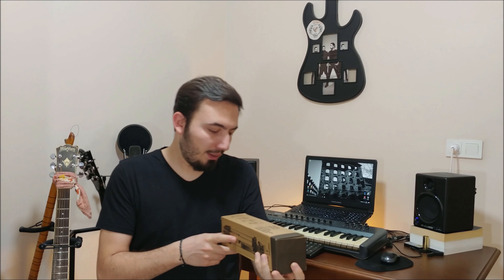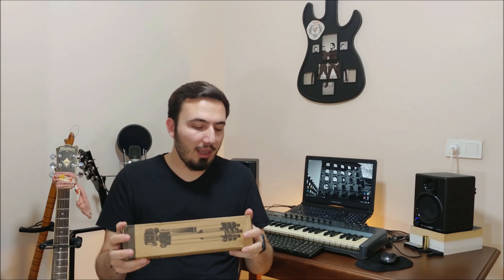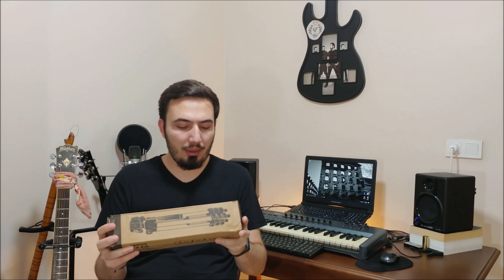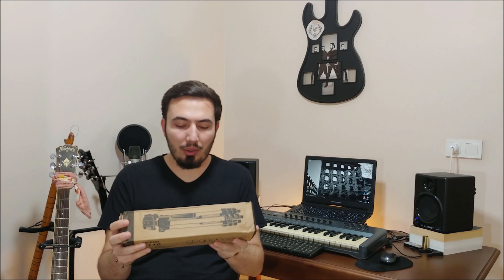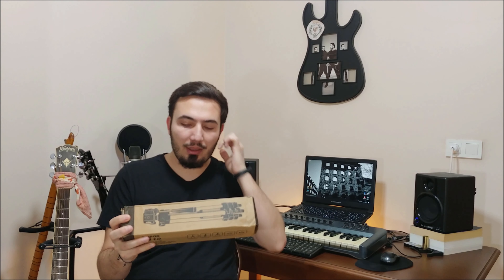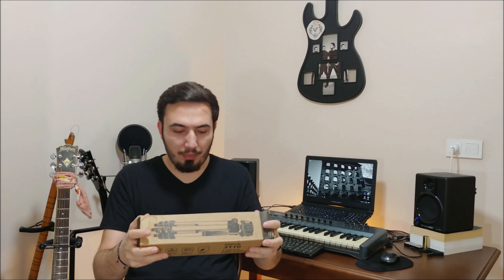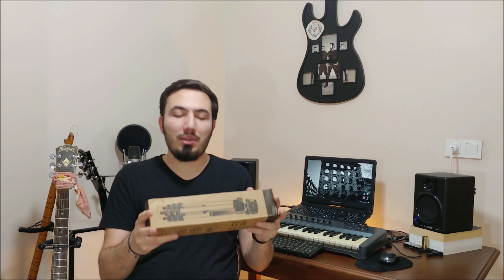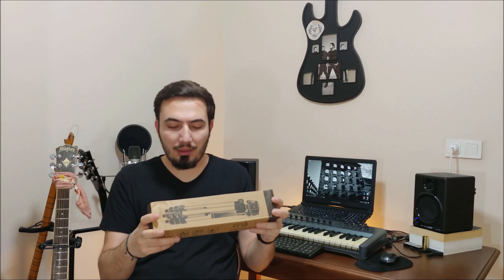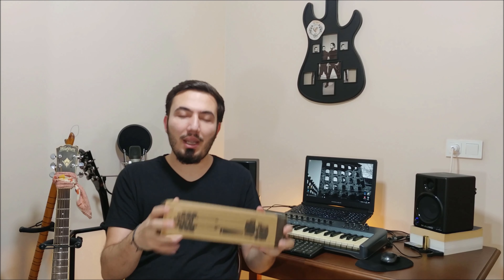Let me check the box. It has a 3-way pan head, 4-section leg, quick lever lock and rubber leg tip. Length is 1020 mm and the weight is 420 grams.